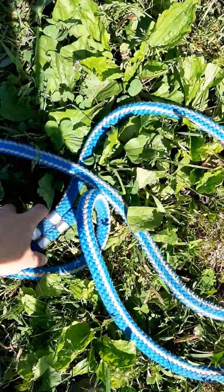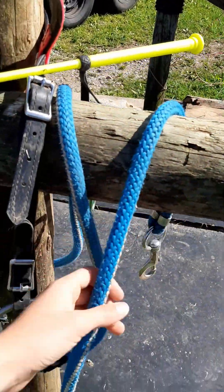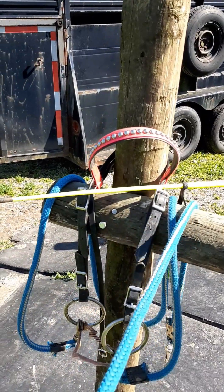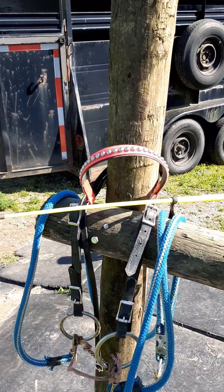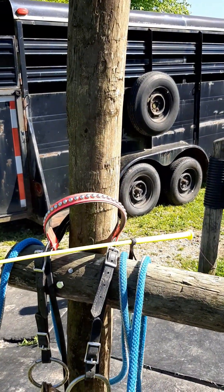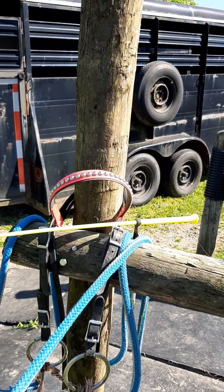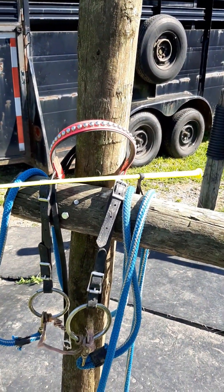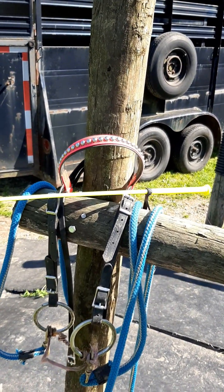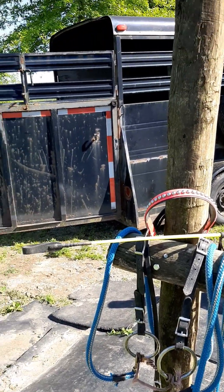I also like to bring a long line with me so I can lunge him before I get on. We've been working on not having to lunge before I get on because I want him to get to where I can just hop on and we can go. But with the new saddle today — a saddle he's not really used to — I'm going to lunge him first just to let him get the feel of it. Alright, so now I'm going to go grab him and get him tacked up.